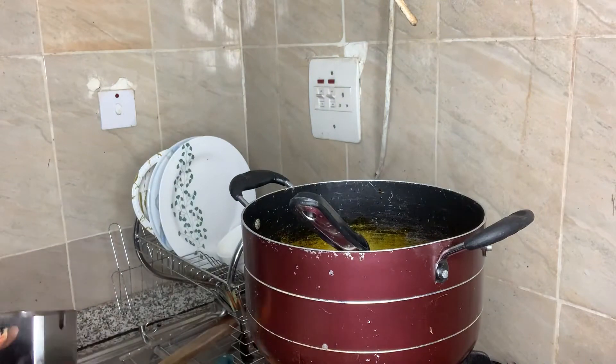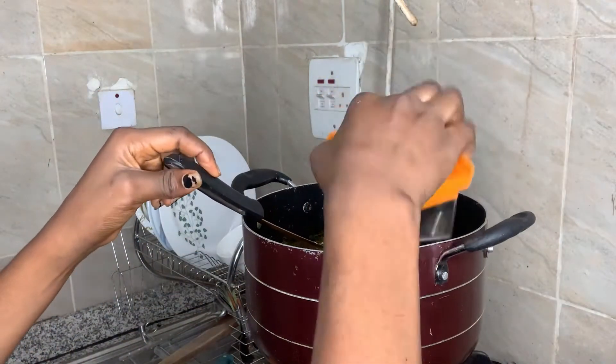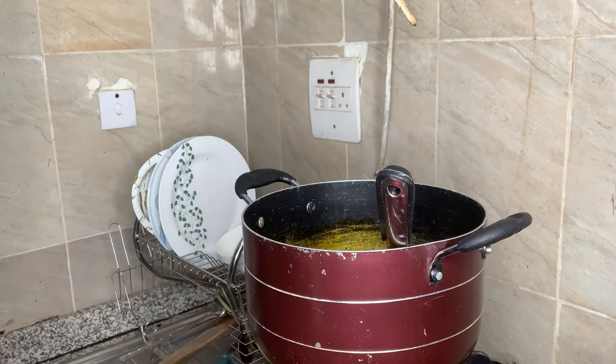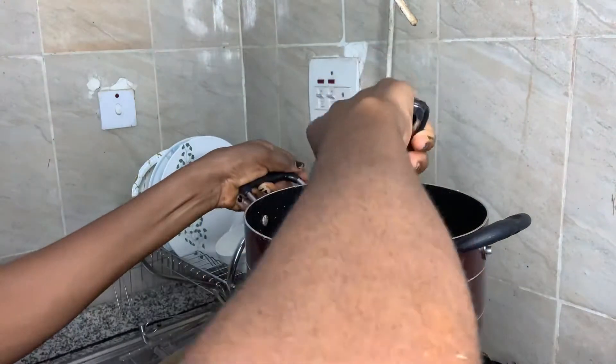I'll be adding the blended cooked fish, pepper, and crayfish. Stir together. Add some seasoning cubes and stir together again.